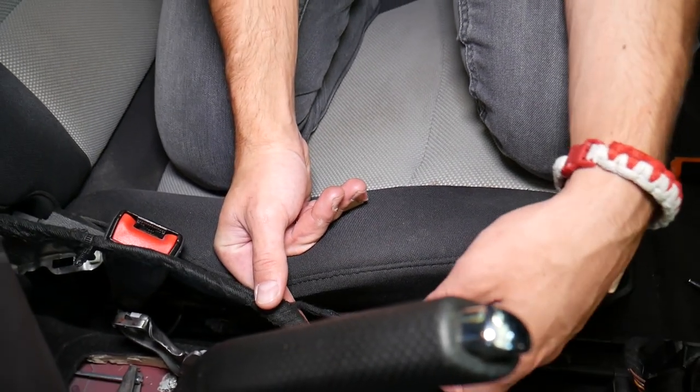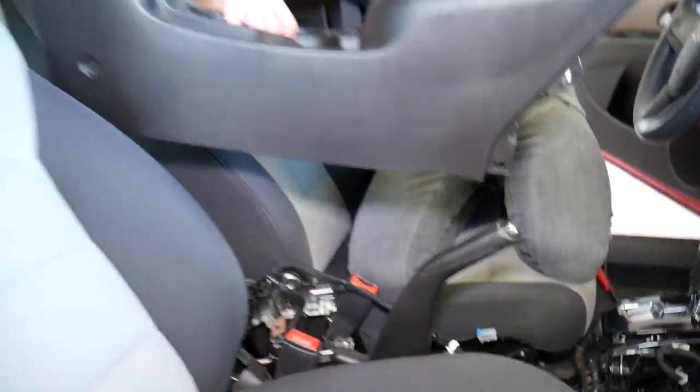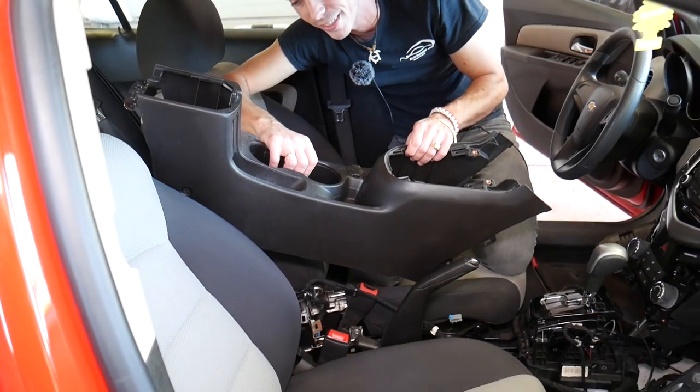That's how you remove the center console on a Chevy Cruze. If you guys need help with anything else, please let us know, subscribe to the channel for more videos, and we'll see you next time.